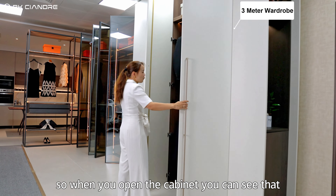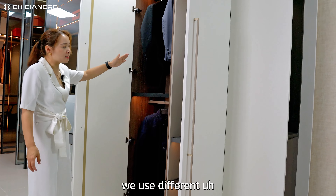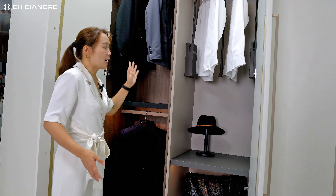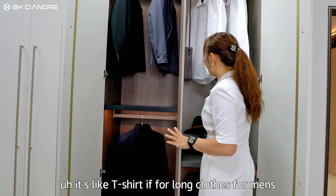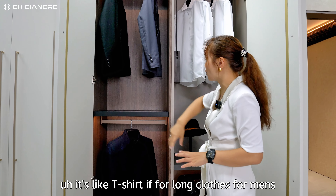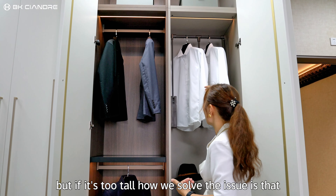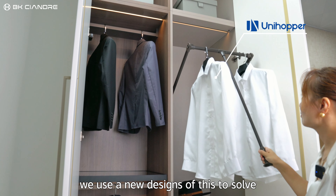So when you open the cabinets, you can see that we use different wood boards to show different cabinet types. And like here, it's like a t-shirt section for long clothes for men. But if it's too tall, how we solve the issue is that we use new designs to solve it.